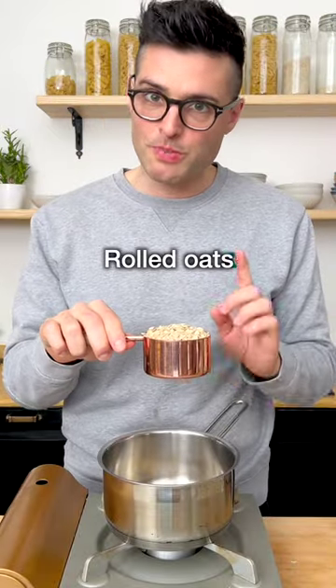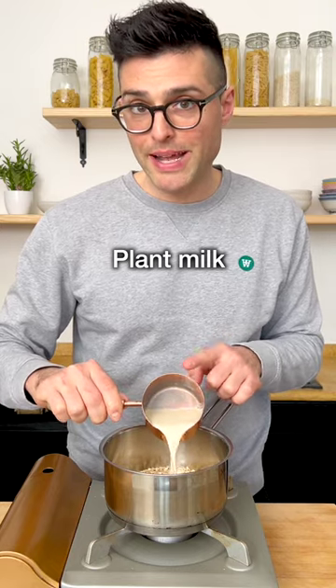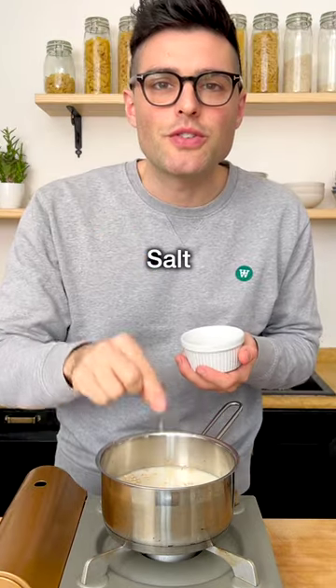You're gonna need half a cup of rolled oats per person. Here we're making two portions, so one cup. Then for each cup of oats, we're gonna add one cup of plant milk and one cup of water. Optionally, you can add a tiny bit of maple syrup and a pinch of salt.